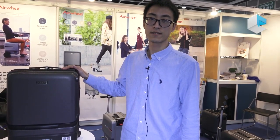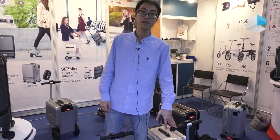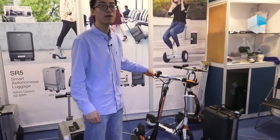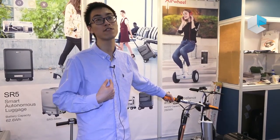The SR5 you can buy on Amazon, or you can buy directly from us at airware.net. You can leave a message on our website and we will reply as soon as possible. The other products are also sold on Amazon. Maybe you can find a local distributor in your country, or you can contact us directly.